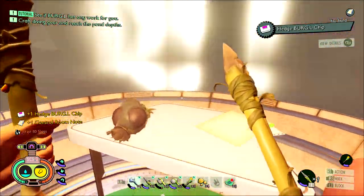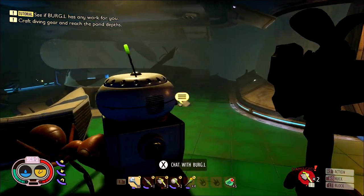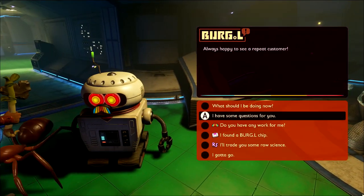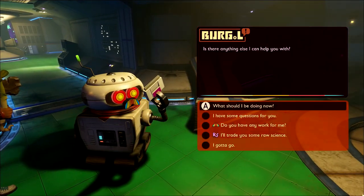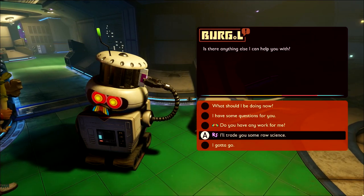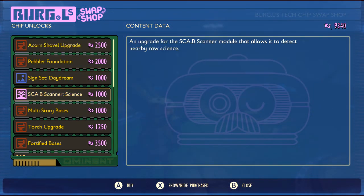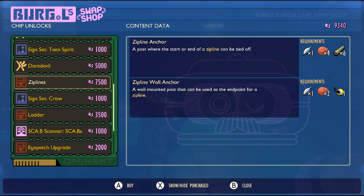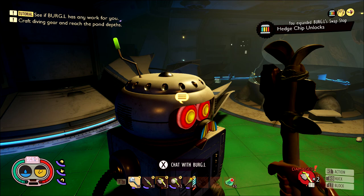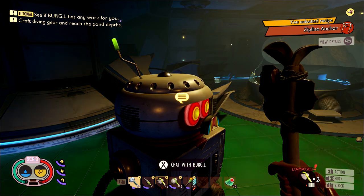Make sure you pick up the Hedge Chip, and then what you want to do with any chip you find is bring it back to the Oak Tree Lab and give it to Burgle. This is going to unlock a new item in the store. Make sure you ask him to trade some science for some items and spend your science points. The thing you want to look for is the ziplines — it's going to cost 7,500 science points. That will unlock the recipe for the zipline anchor, which is the thing you use to make a zipline.